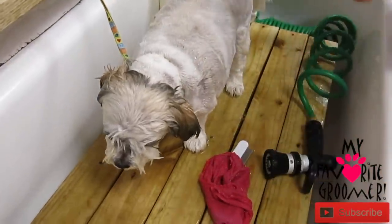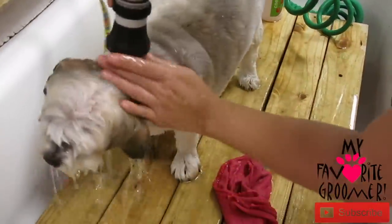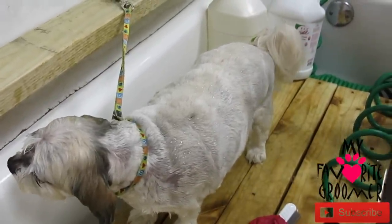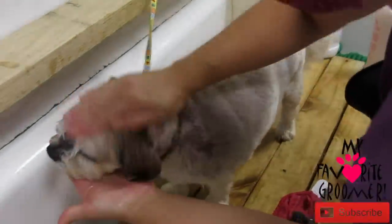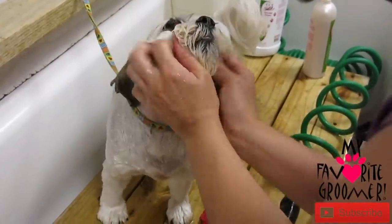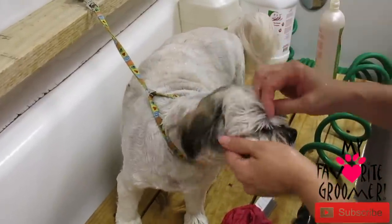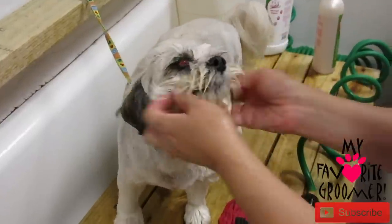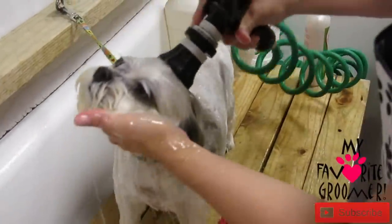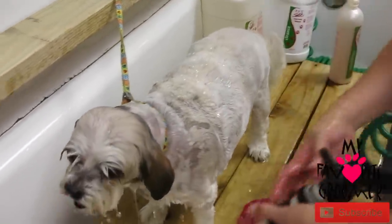We're going to use some tearless shampoo here on the head and face. Still need to wash the face and stuff. Make sure you go down on the ears — try not to get any water in there. You don't need much for the face. It's not going to be very sudsy. You really don't want that really sudsy around the face and the eyeballs. Tilt the head back and spray the eyes, rinsing so the water goes back out of the eyes. Don't use hot water in the eyeballs — keep it lukewarm to cool for the eyes.